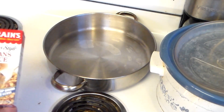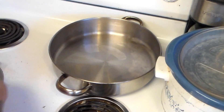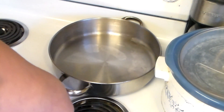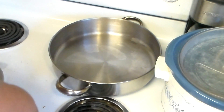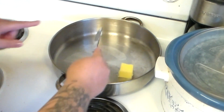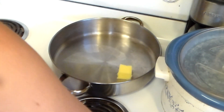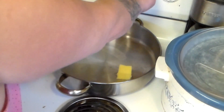Now I'm going to use this box of Zatarain's red beans and rice. I think I'm going to go ahead and double up the butter in this recipe — about three tablespoons of butter, so it's a little bit less than doubled. I'm going to put that on medium.